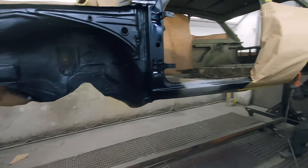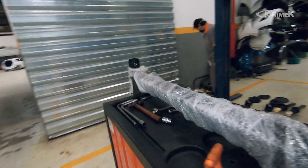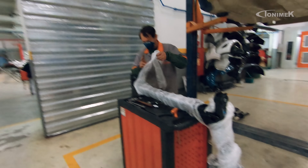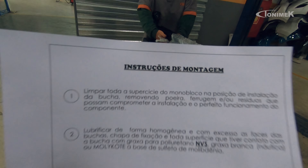Vamos começar a montar a suspensão traseira do Gol. O eixo traseiro foi buscar lá na NVS Peças Especiais, que fizeram o embuchamento do eixo, remoção da pintura antiga com jateamento, pintura nova, e até um diferencial. A NVS manda até uma instrução de montagem — uma coisa muito importante que muita gente não se atenta na hora de troca de buchas. Já vi muita gente danificar as buchas na hora da montagem, seja bucha de bandeja ou bucha do eixo traseiro, porque muitas vezes a gente precisa de uma prensa hidráulica para fazer a montagem.